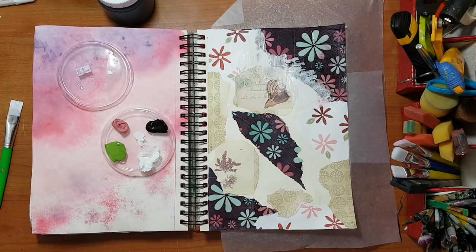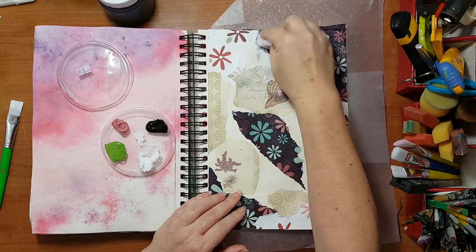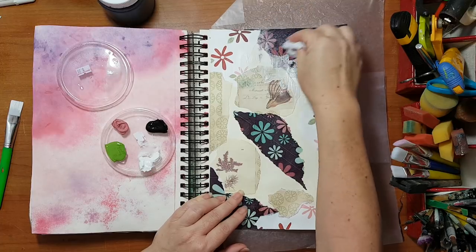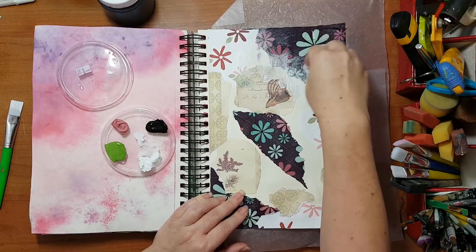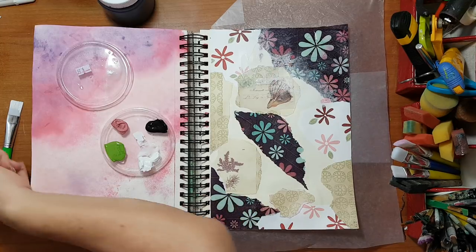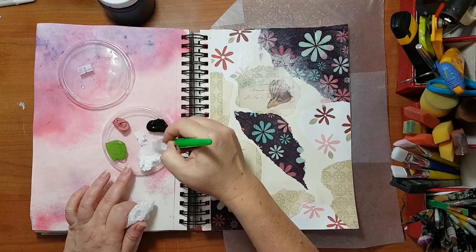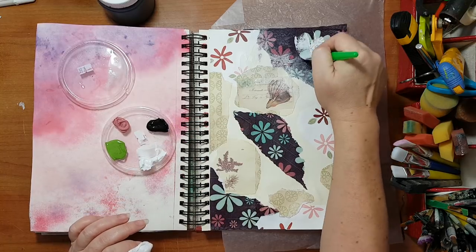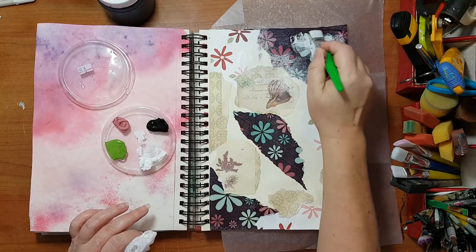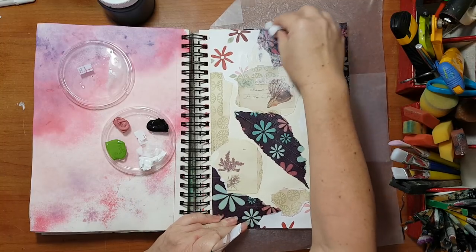I want it diluted so I can blend here but not cover too much. I'm going to take some baby wipe so I don't have, again, straight edges — I want to smear like so. And a little more water and smearing.